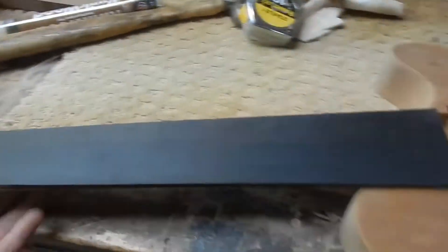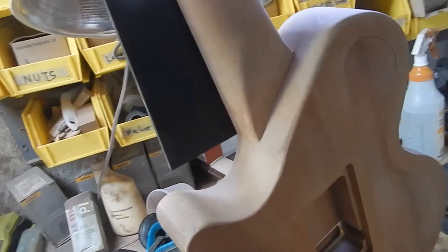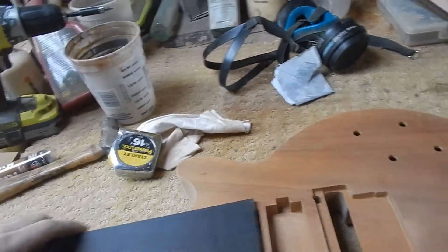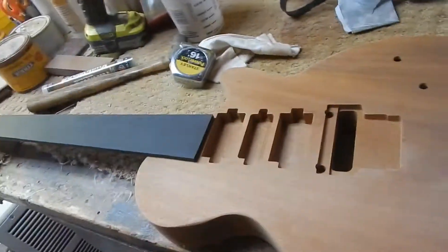Here it is — the one-piece Les Paul. I'm building several of these right now, about 10. I really like them chambered, especially on a one-piece with no neck joint, because you get so much increased mid-range — about 7 to 10 decibels from around 500 Hz to 1k.